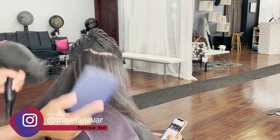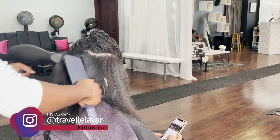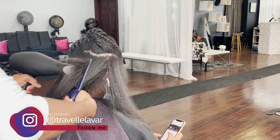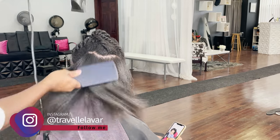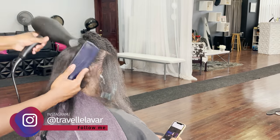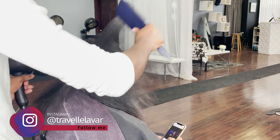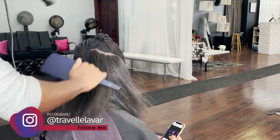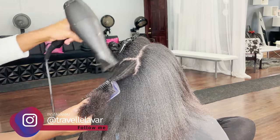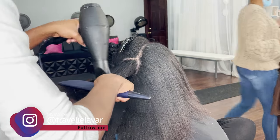This blow dryer in particular is one of my workhorses that stays in my kit. This is a Rusk Super Freak - it's a 2000 watt blow dryer with an Italian motor. The reason that's good is they last a long time and can handle the rigors of salon work without breaking down. It's pretty mid-level of the market when it comes to pricing but it gets the job done. I also just purchased a new dryer I'm excited about - the Gamma IQ Perfecto - which I'll review in an upcoming video.